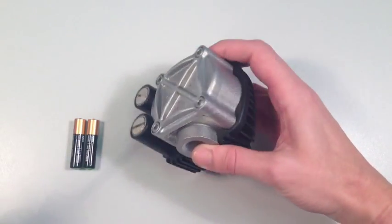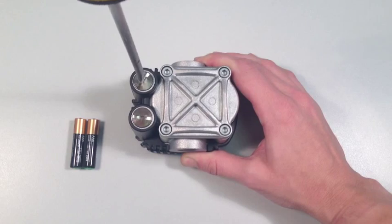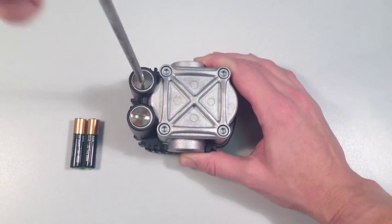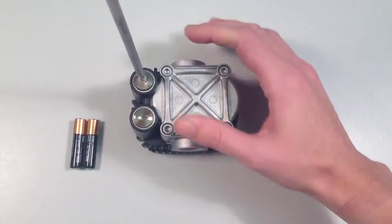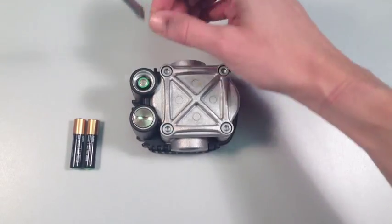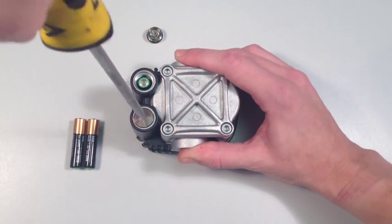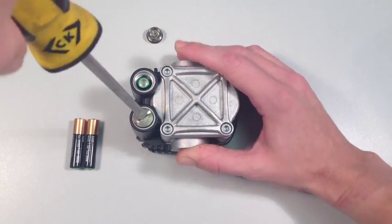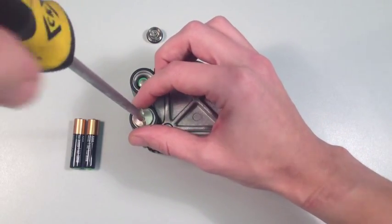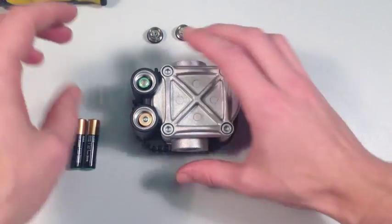Begin by using the flat head screwdriver to remove the two battery compartment cover screws. When you have removed the battery compartment cover screws, take out the old batteries and discard.